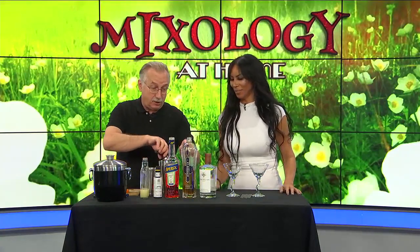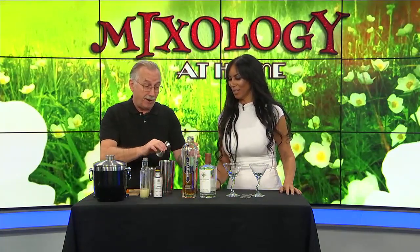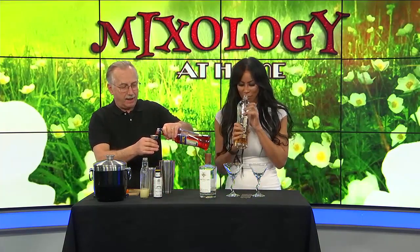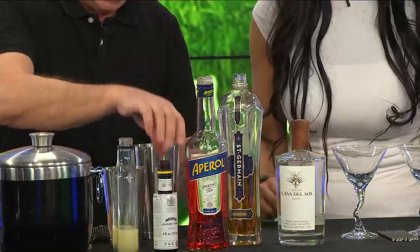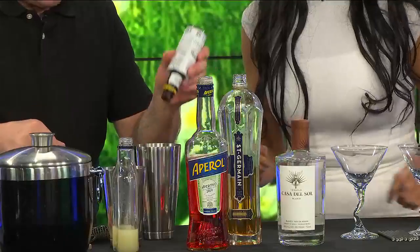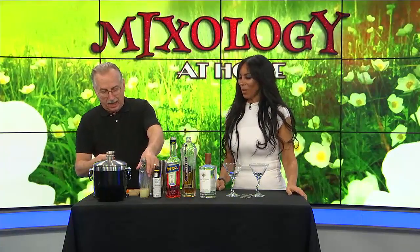If you don't have elderflower liqueur in your bar, you should — it's a very versatile liqueur, plus I love the bottle. And then a half ounce of Aperol. And then we're going to throw in two dashes of aromatic bitters.